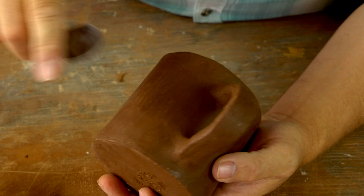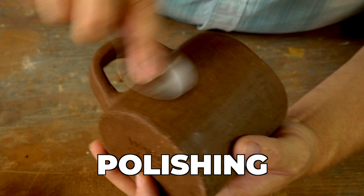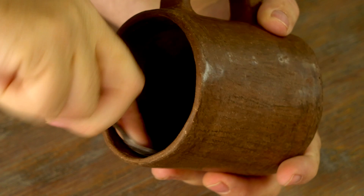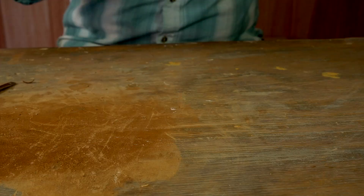Today I'm hoping to get this polished and painted, then let it dry for the rest of the day so I can fire it tomorrow. The polishing stage is a lot like the smoothing stage except the pot is usually a little drier and I'm using the spoon dry — not dipping it in water — and this gives it a nice smooth glossy surface.